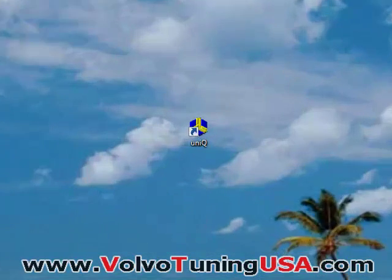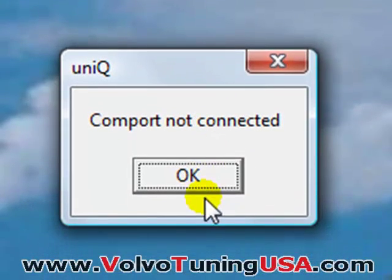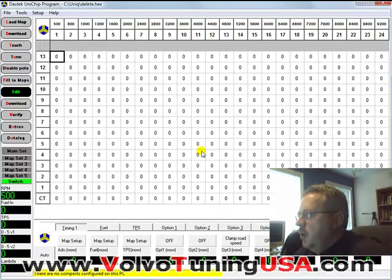In this video I'm going to show you how to set up the base map for the Volvo S40. I'm going to double click on the icon. It's saying Comfort not connected — I can just click OK and ignore it at this point. So the software opened and what I need to do is find the base file.